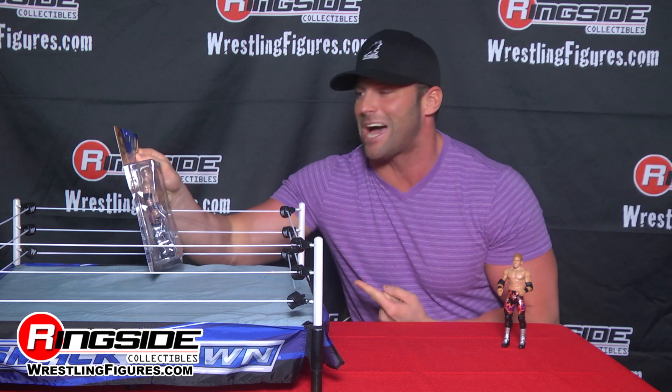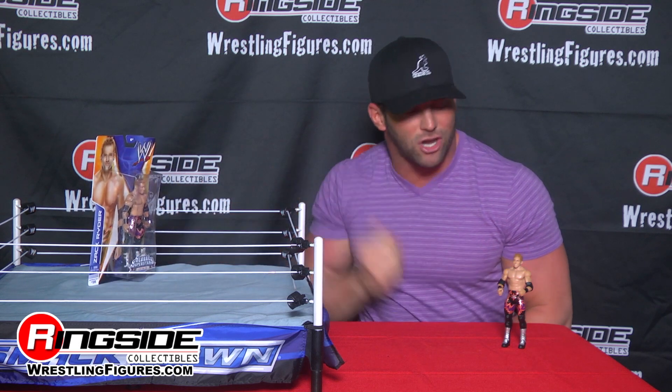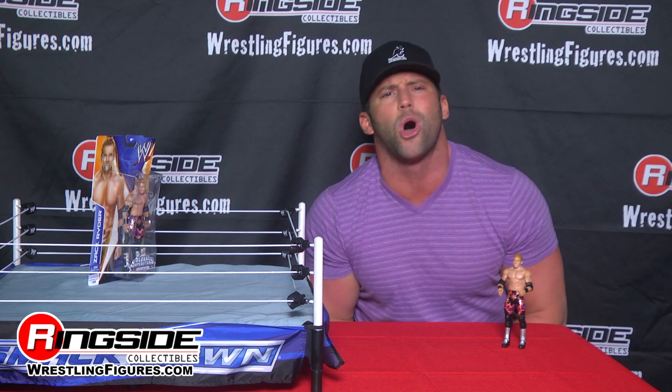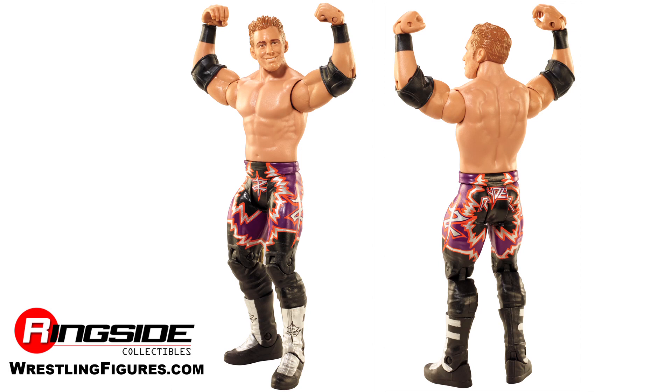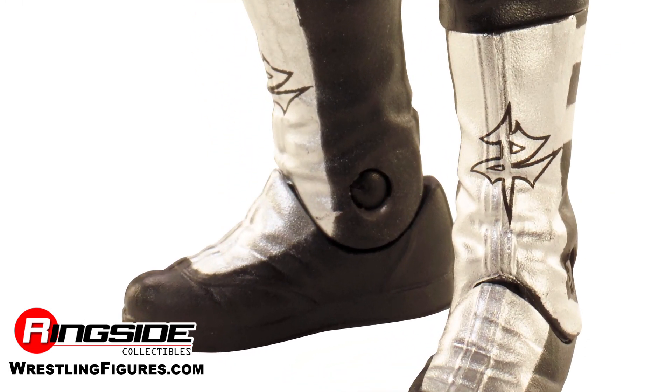I thought there was gonna be a 'last time in the line' sticker on this — thank God there's not. But look at this figure, bro. From head to toe it is sick. We got the boots with the ZR logo right there on the shin, even got the little straps on the side. Pretty sick.